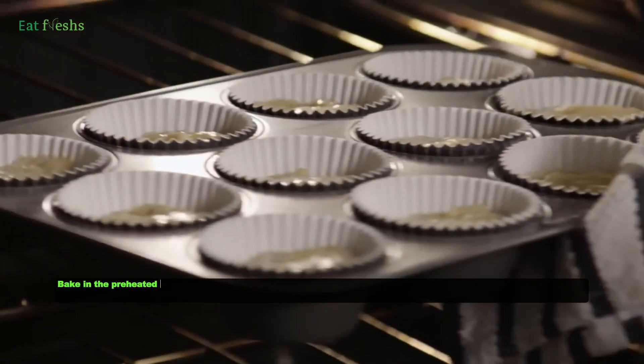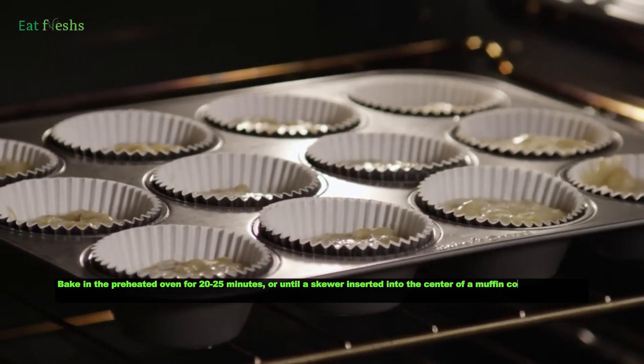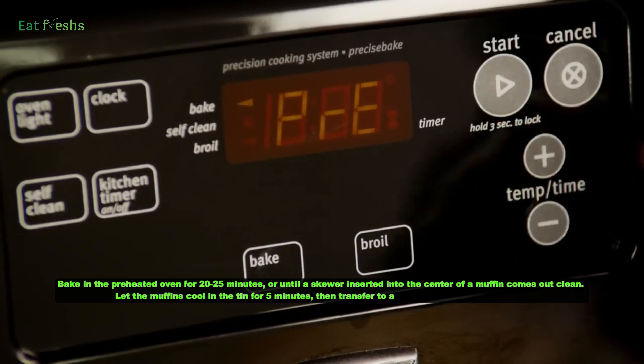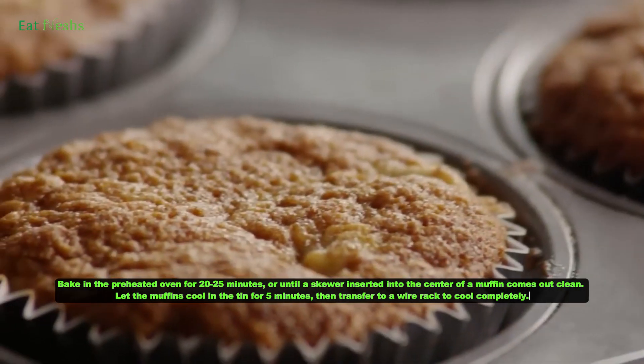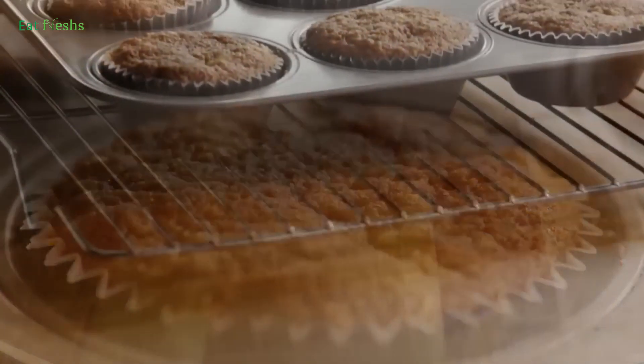Bake in the preheated oven for 20 to 25 minutes, or until a skewer inserted into the center of a muffin comes out clean. Let the muffins cool in the tin for 5 minutes, then transfer to a wire rack to cool completely.